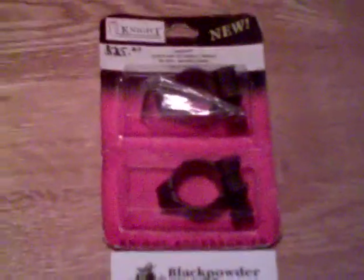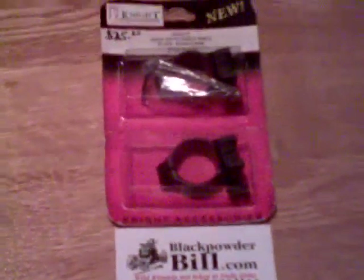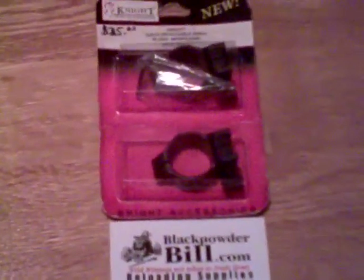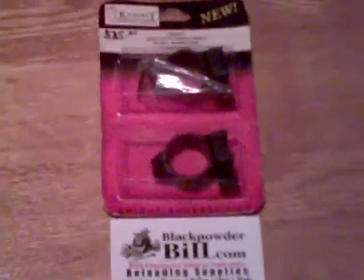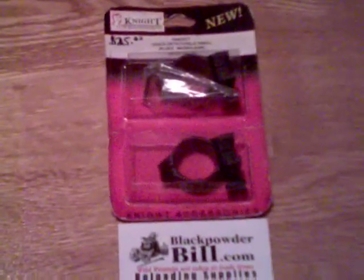What you see here is a set of Knight rings. These fit the Knight rifle. These were the original rings that Knight used to sell when they were selling their very first inline. I'll take $22 for these rings and that includes shipping.